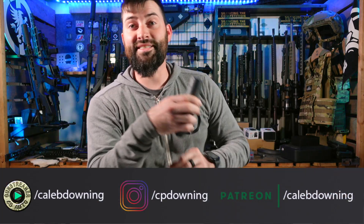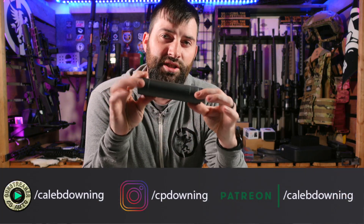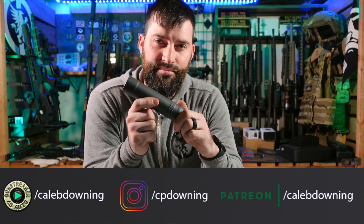Hey guys, what's up? Caleb Downing here and today we're going to talk about the SMG9 suppressor from KGM. Let's get into it.